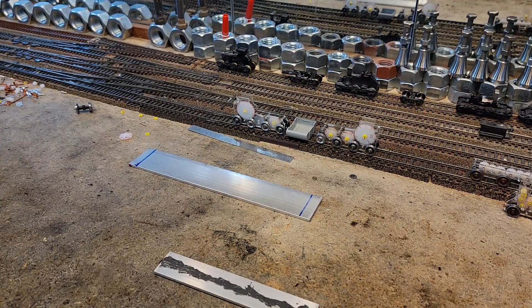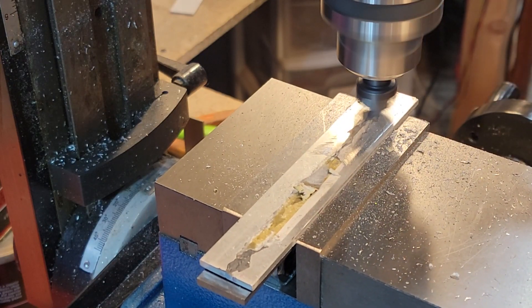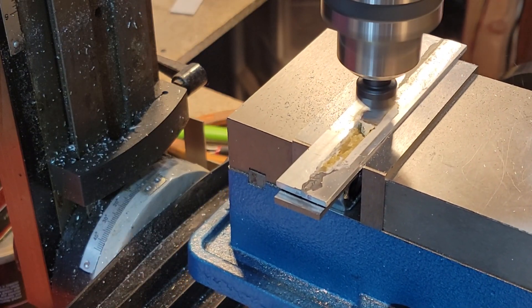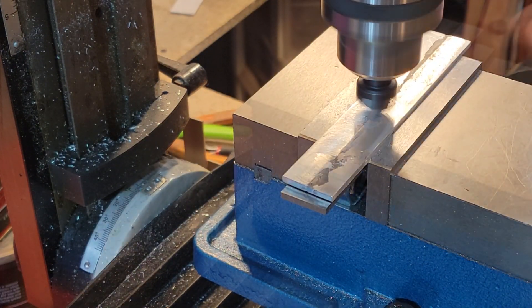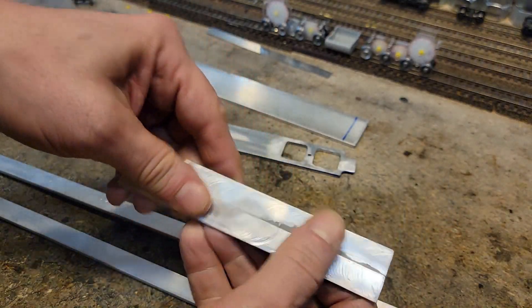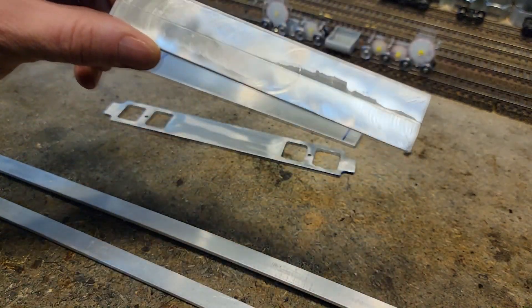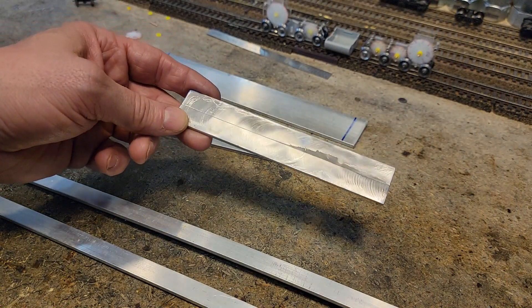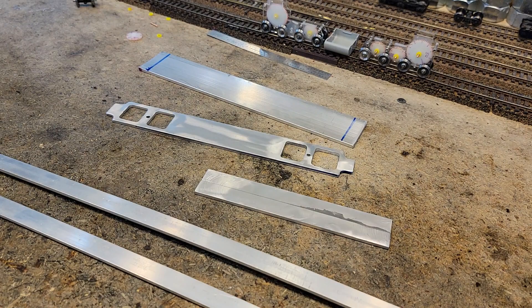I'm going to load this up and see if we can get rid of all that excess glue and see how strong we still have it. Here it is — we got it pretty nice. Did the fly cutter and got a decent surface. It worked! This is going to be the base for our frame for the cap unit. We'll have to mill some holes and things — no problem, it's strong. It held up to the fly cutter with no problem, so that is a go for JB Weld.